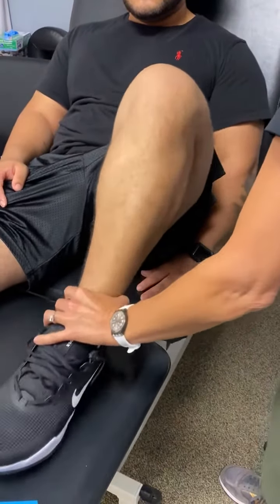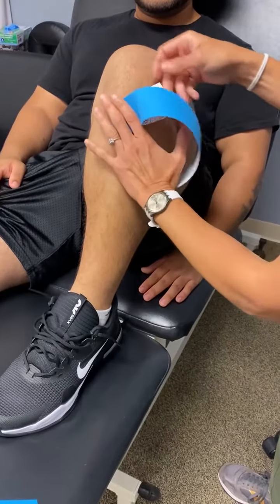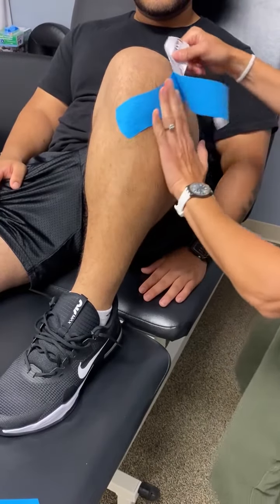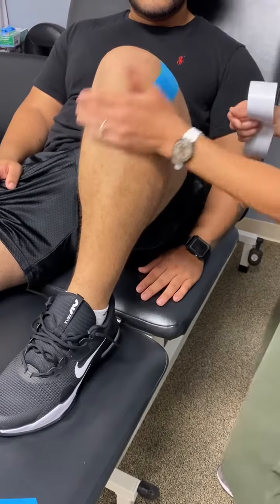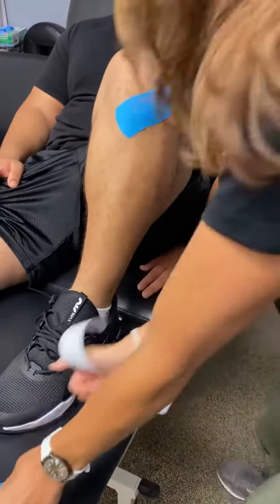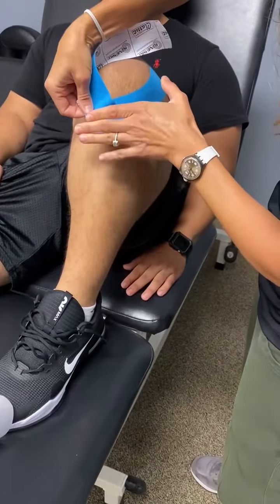So again, bend just as far as you can. We're going to start at the tibial tuberosity and just do a gentle tape up around one side of the knee and quad. And then you would mirror that on the other side.